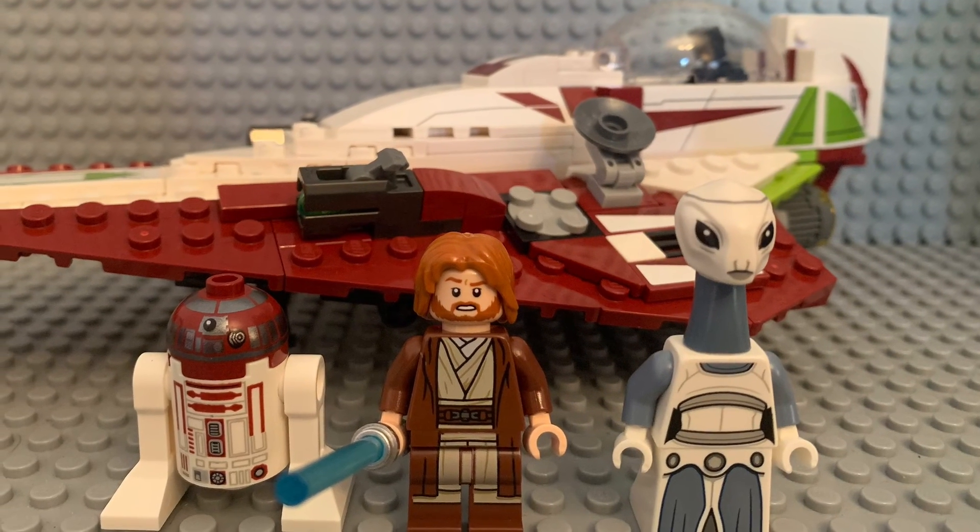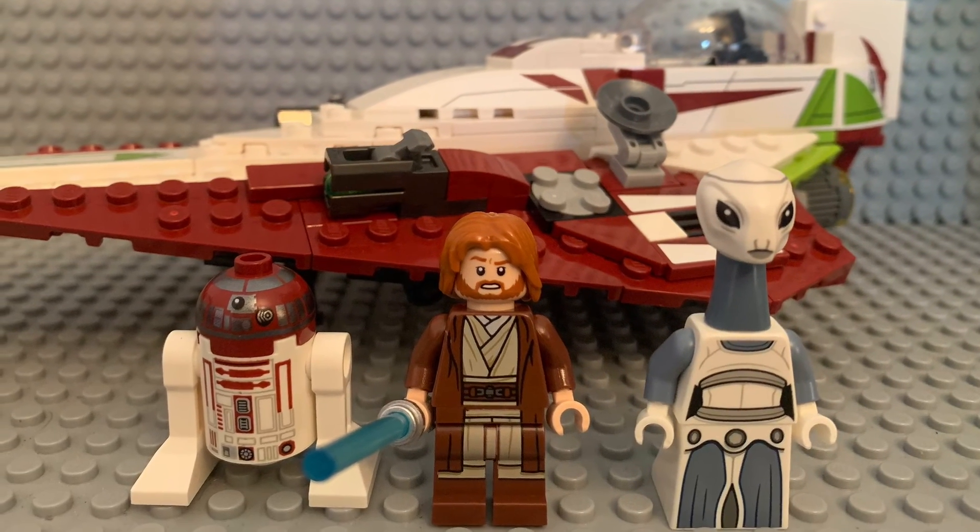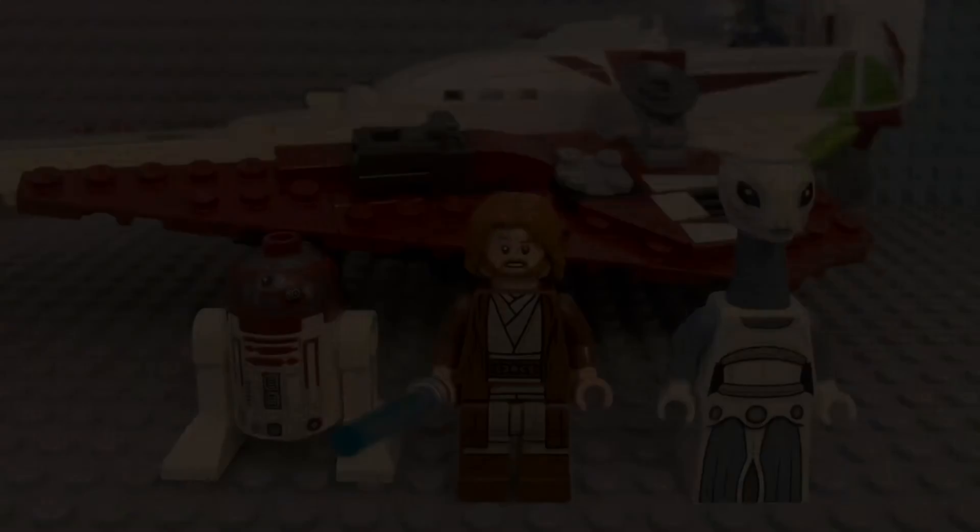That was the review of Obi-Wan Kenobi's Jedi Starfighter. Thank you for watching, and please like and subscribe.